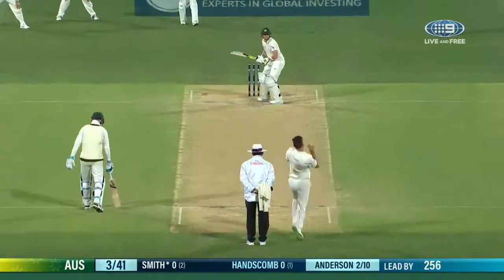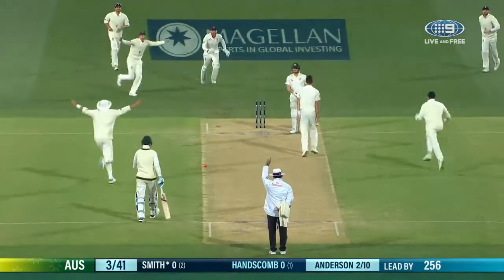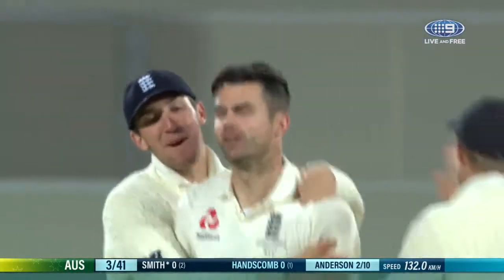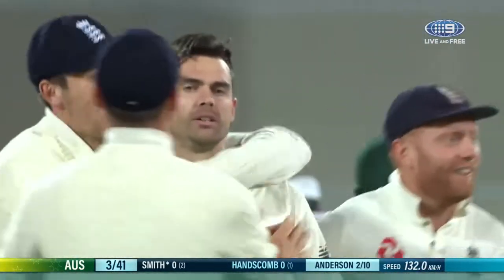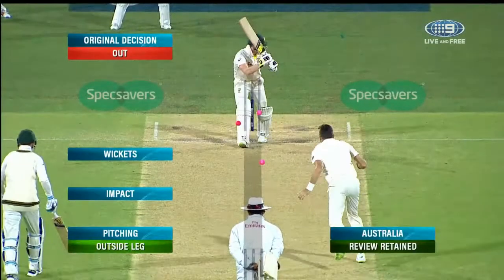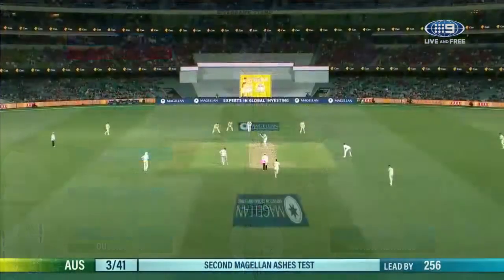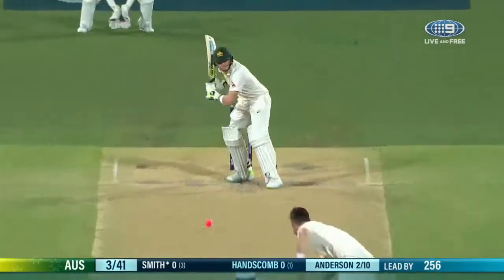Round the wicket — top up — and it's Steve Smith. Oh, that's full! Has he got that? It's been given! Did he hit it? Is it missing leg? Is it pitching outside leg? Steve Smith's coming down to ask. Pitched outside leg — on him, on the receiving end of plenty of millimeters too.